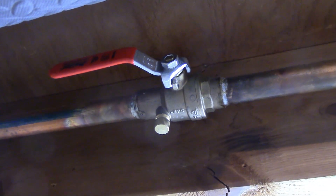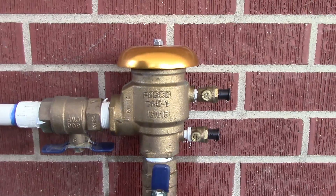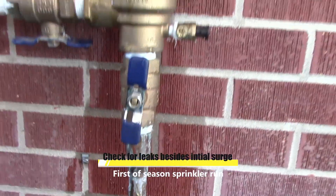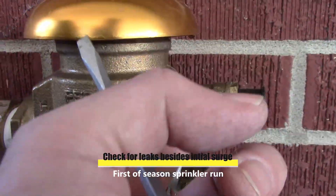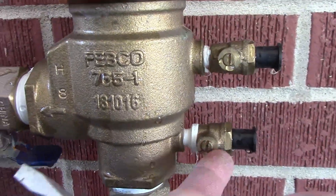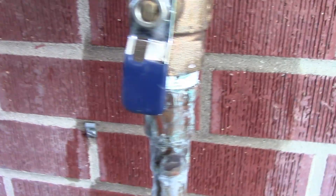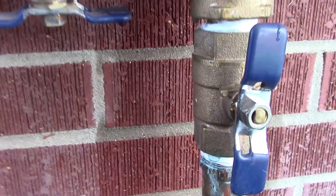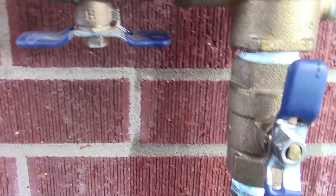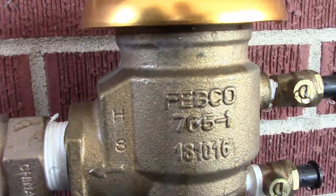Now we go upstairs and check for leaks. It's best to have a helper. That initial surge came out the top of the vacuum breaker, which is normal. We got some water here but it's tight. This initial wetness is from when it initially surged — that's fine. I don't see any other leaking points, which means we winterized our system correctly.